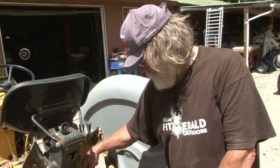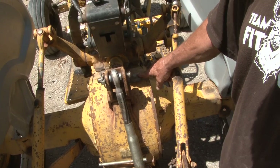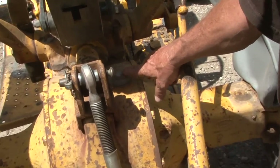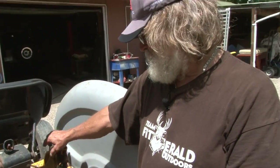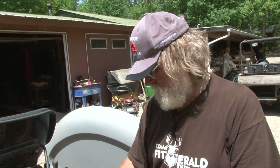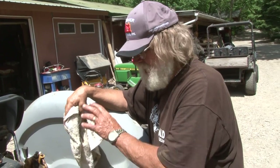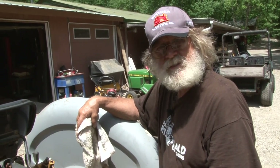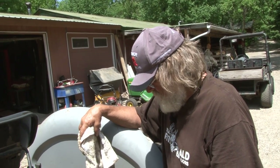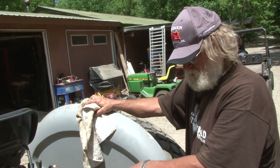On this particular tractor, here is the fill plug for the rear end. With this kind of tractor, the transmission and the rear end normally use the same fluid. The hydraulics also run the three-point hitch system on this tractor, so you want to check your hydraulics and your fluid level.